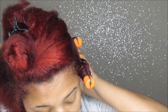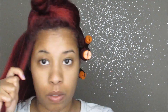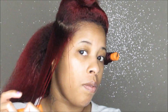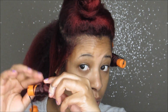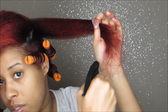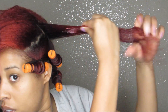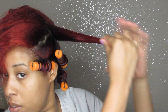I used a total of 12 perm rods. Keep in mind you don't have to use the same amount I'm using — just pay attention to the technique. I'm using medium sections because I find that medium sections work best on my hair for getting the curls to look the way I want them to look.